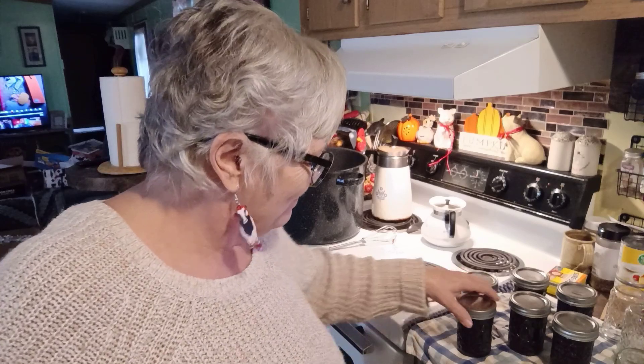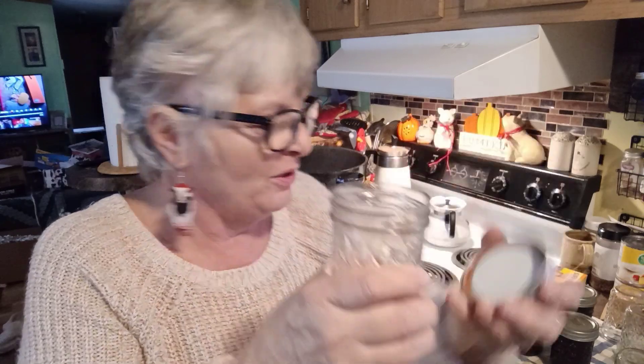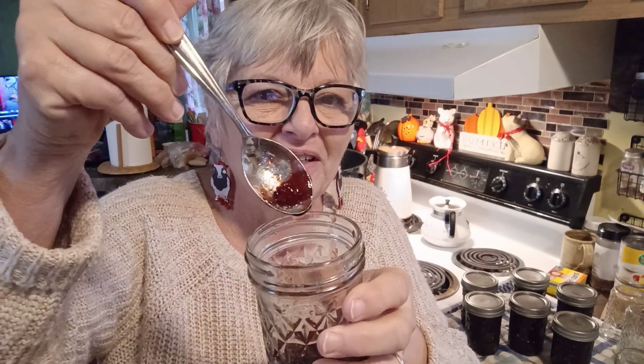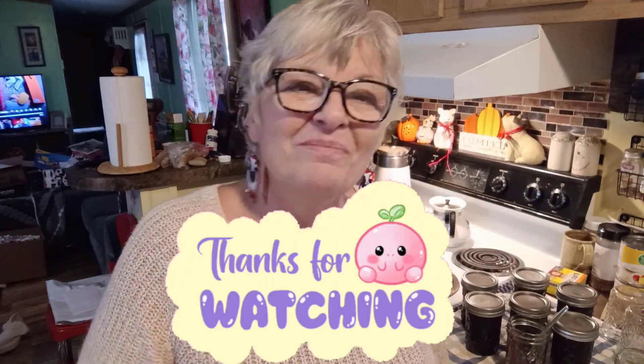Hey everybody — it's done! Look how pretty that is — a really deep, deep burgundy. I have a little bit left over here that I didn't water bath process, just to show you. Look how nice it set up — beautiful. I can't wait to have it on my toast. And they're all pinging already — that's always a good sign! See, it is kind of chunky — you can see a little cherry there. I hope you give this recipe a try — I think it'll be wonderful on a scone, toast, or a hot biscuit. Please like, share, and subscribe. Have a great day and I'll be back soon with more videos and recipes. Bye!